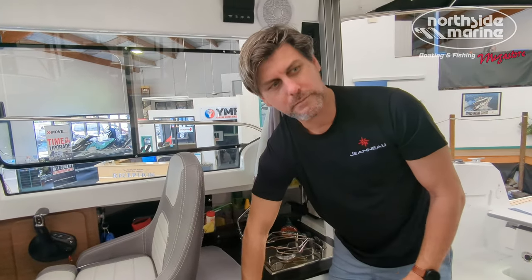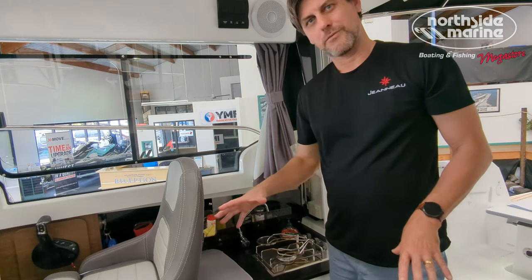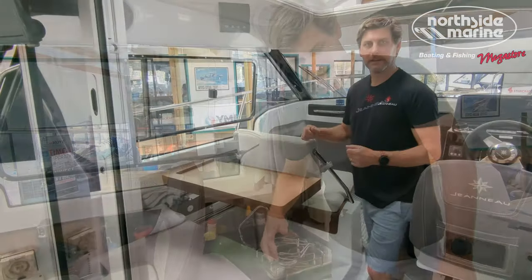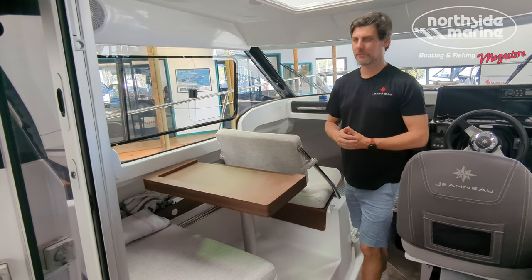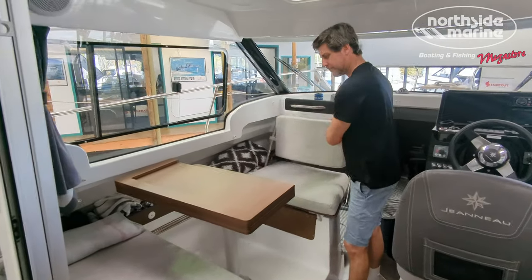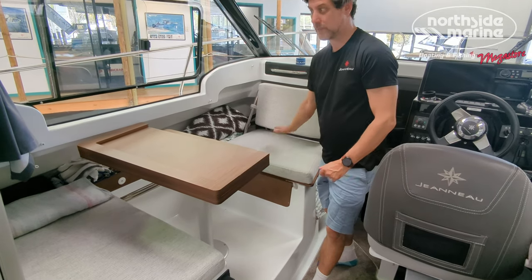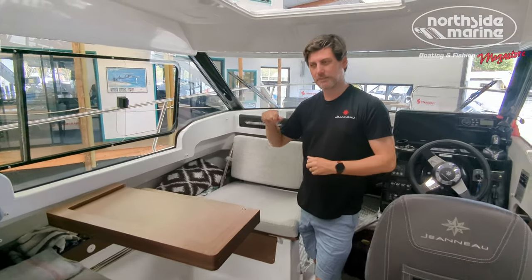You can really fit a lot into this vessel. This is an overnighter — not a massive overnighter, and I wouldn't stay out for days at a time, but you could definitely stay overnight. You can flip the co-captain's chair over, remove the table, put in the inserts, and you've got a bed or a day bed. There are curtains throughout, so this whole cabin can be blocked out and you can sleep in here.